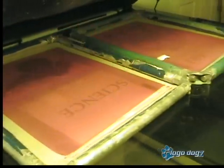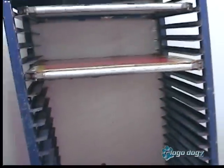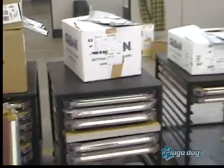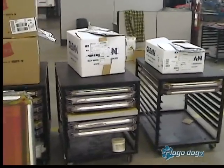What this light table does is exposing. We spray the screens out with water, then we get the image on our screen. After that it goes on our drying racks. After the screens are all ready, we put the screens, the order, and the shirts all together.